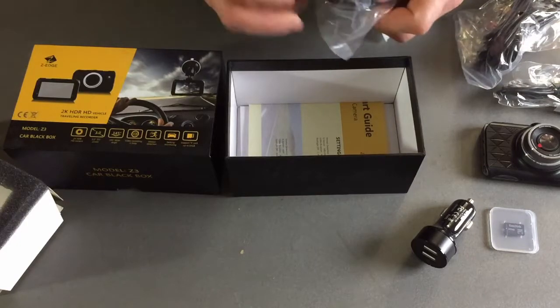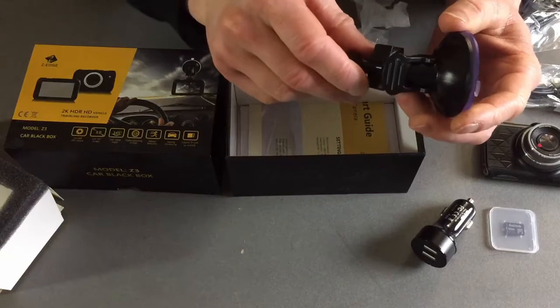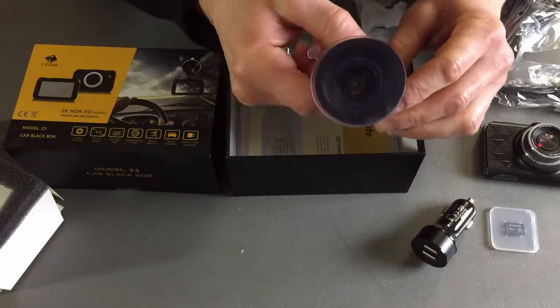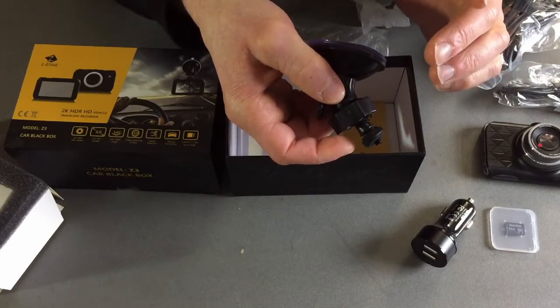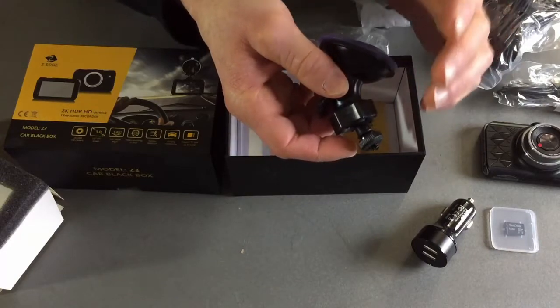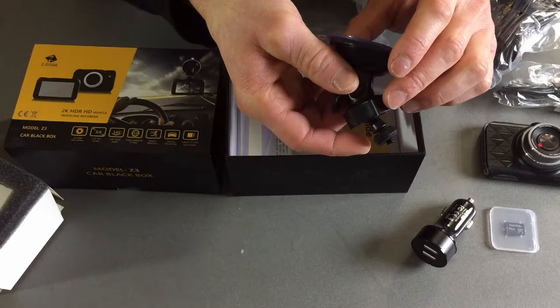Last but certainly not least is the window mount. This window mount is amazing and one of the key features of this dashboard camera. The reason being, you can quickly mount it and unmount it — whether you want to simply transfer it between cars, or if you want to take it off and store it in your glove compartment so that people don't try to swipe it when you're not around your car.